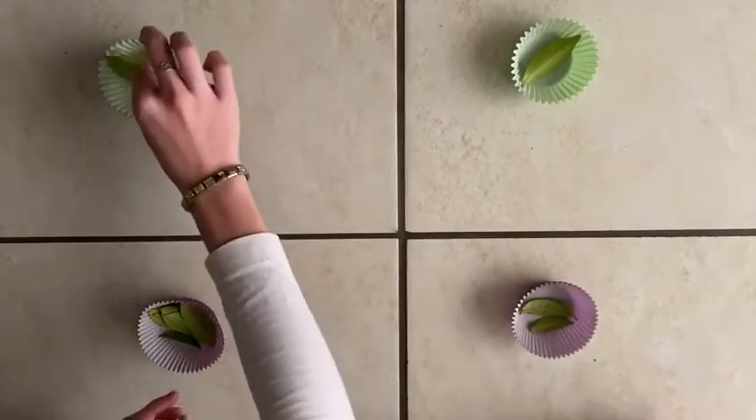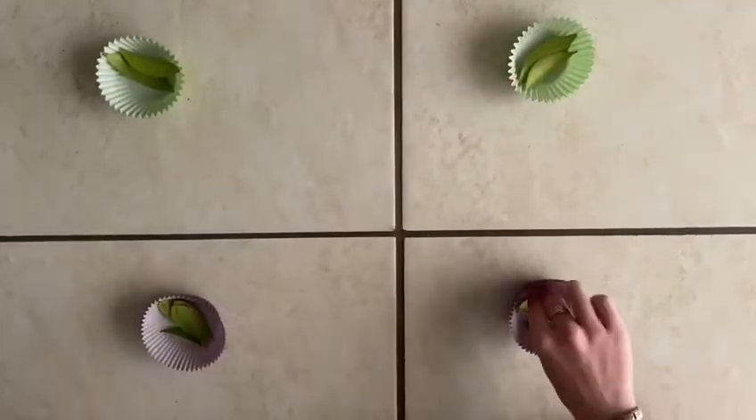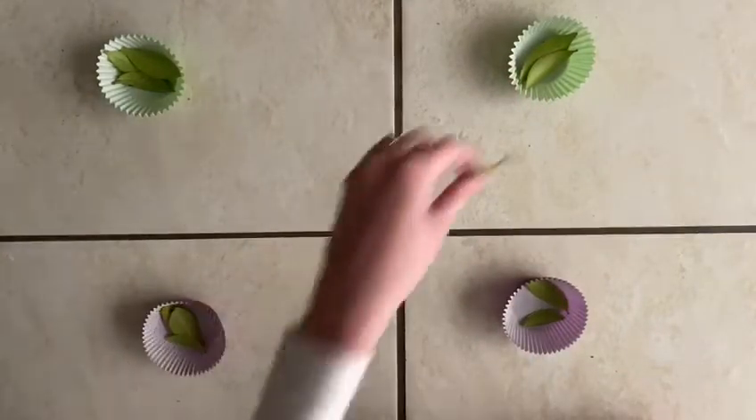Continue until all the leaves are in the top cups. This works with midline crossing and sensory play.